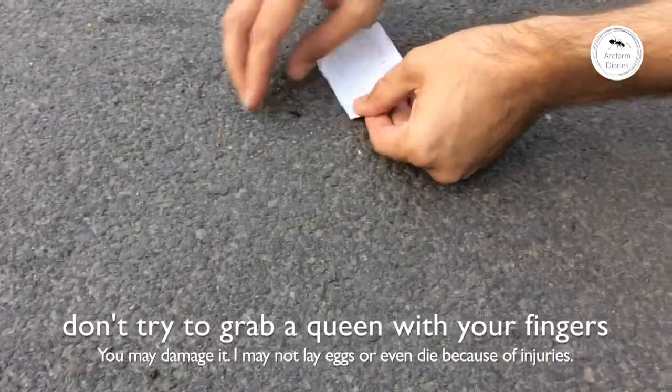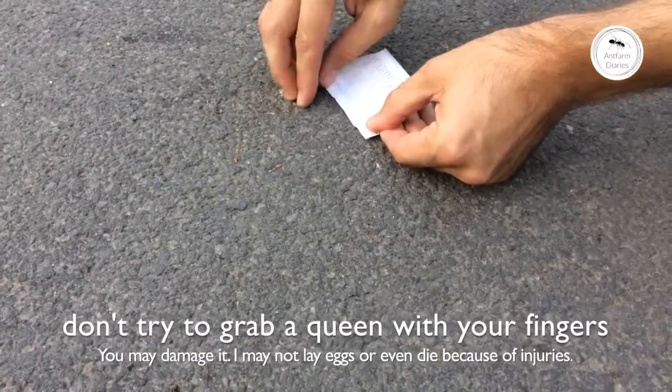As you can see we have an Ant Queen here. How could you catch it? You need to take a piece of paper and place it on her way, like so, and wait a little bit so she will run onto the paper.